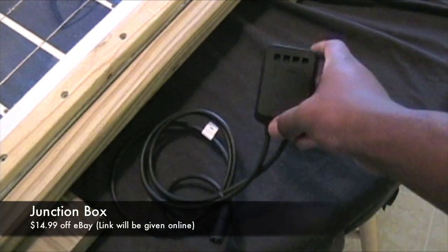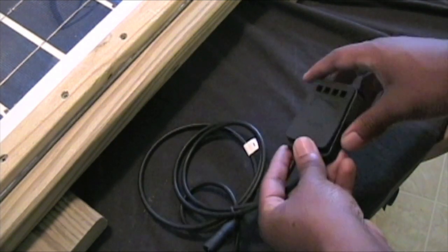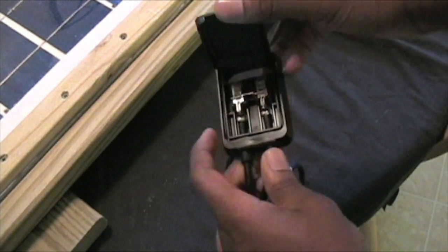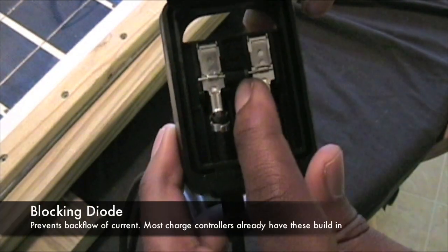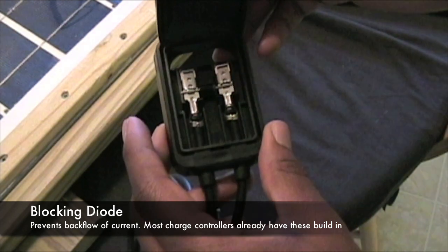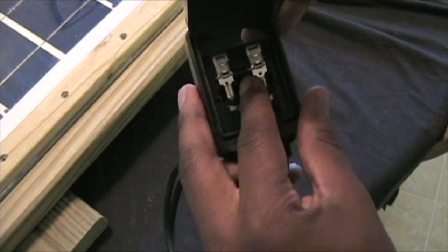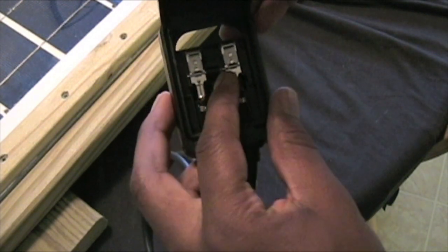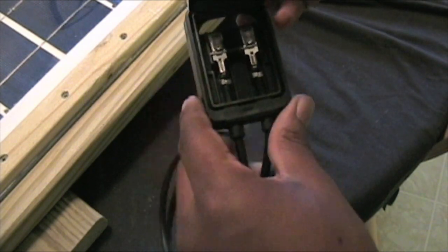What we have here is a junction box I purchased off eBay for around $20. I'll post a link online as well. This is optional, but most solar panels do have junction boxes on the back. Inside it has positive and negative connections, and in the middle is a blocking diode. What blocking diodes do is prevent the backflow of current — usually when hooked up to a battery — to prevent damaging the solar panel. If you have a charge controller like the one I showed earlier, you don't necessarily need this since charge controllers usually prevent backflow of current as well.